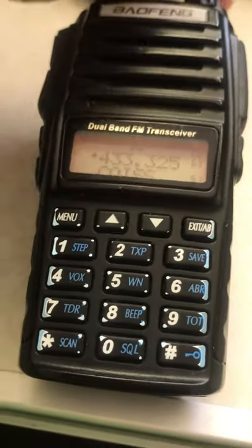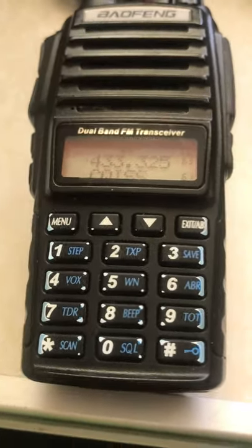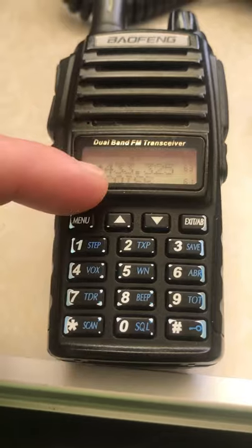Channel 63 — there's the one we just programmed in, 433.325. And that's how to program a Baofeng in under one minute. Check it out.